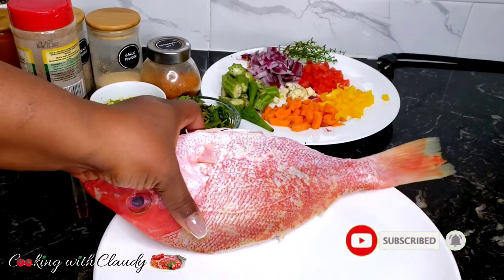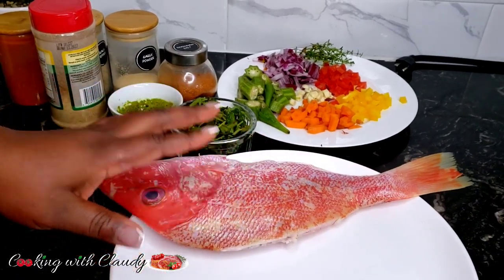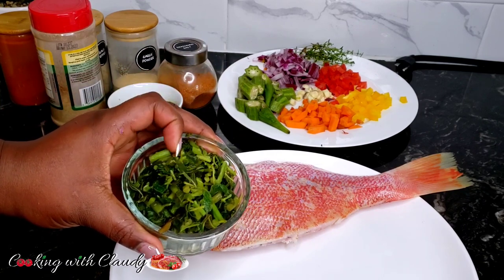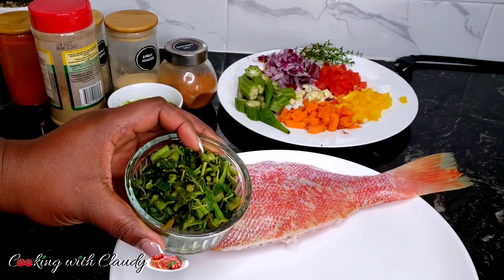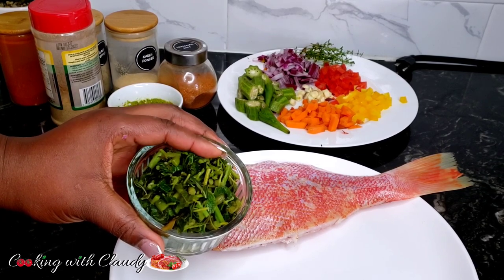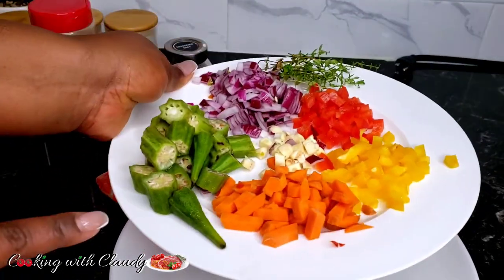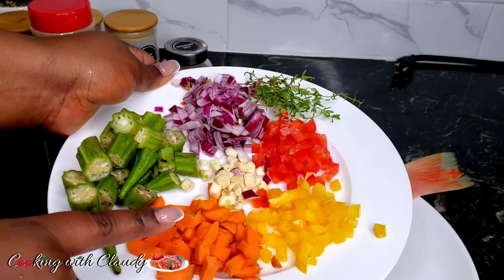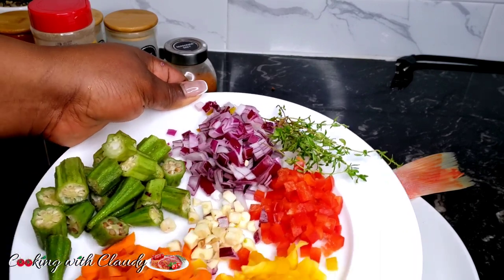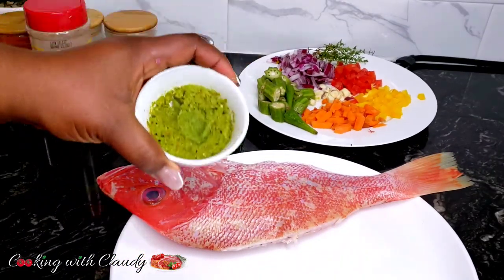To start off with our ingredients, we have our beautiful red snapper here — it is looking so good and fresh. To stuff our fish, we have some already cooked kalaloo, which I steamed in hot water from my garden. If you don't have kalaloo — in Cameroon we call it green or green amaranth — you can use spinach or any green you like. We also have some okra, carrot, yellow and red bell pepper, garlic, onion, and fresh thyme — all of which we'll be sautéing to make the stuffing.